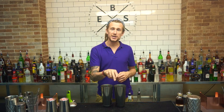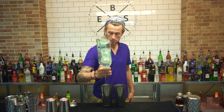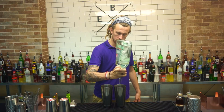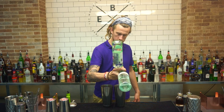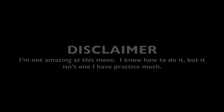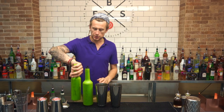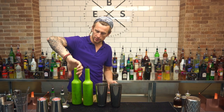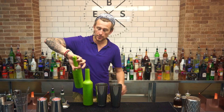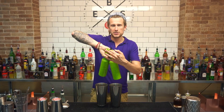Now the first thing you need to perfect is the grab. What you need to do is grab your hand, turn it over — thumbs down. You're going to grab the bottle and then grab the second bottle and pinch them together in this way.